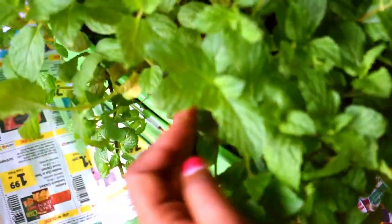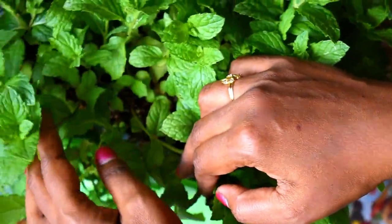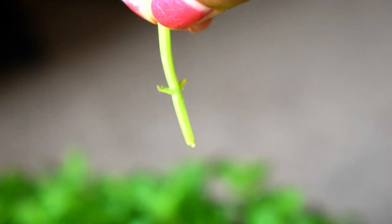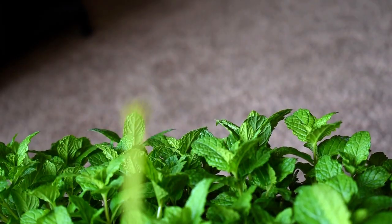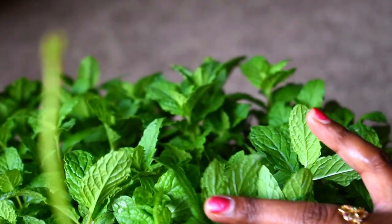I'll show you one more stem and how to cut and sow it in the soil. The node has to go inside the soil when you are sowing. You can also try this method by placing it directly in the soil. You can see it is spreading very nicely — it takes around a maximum of one week for new leaves to germinate. Once it starts growing it's quite invasive; whatever space you give in the container, the whole pot will be covered.